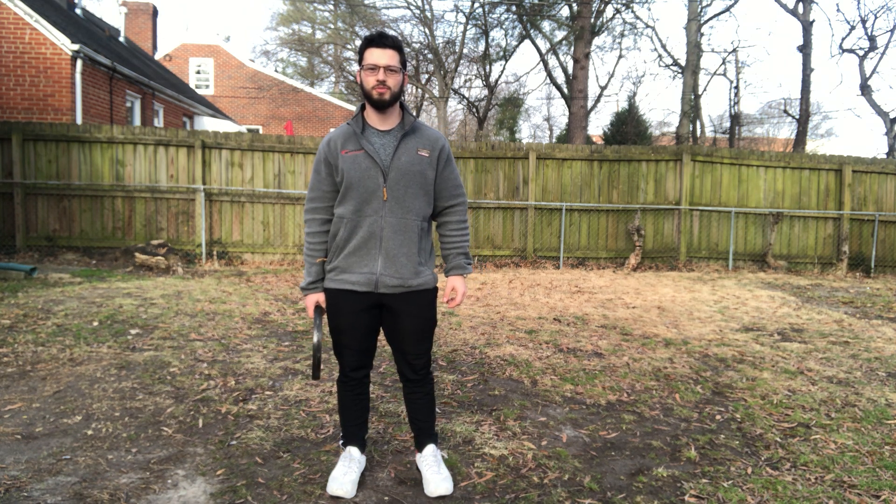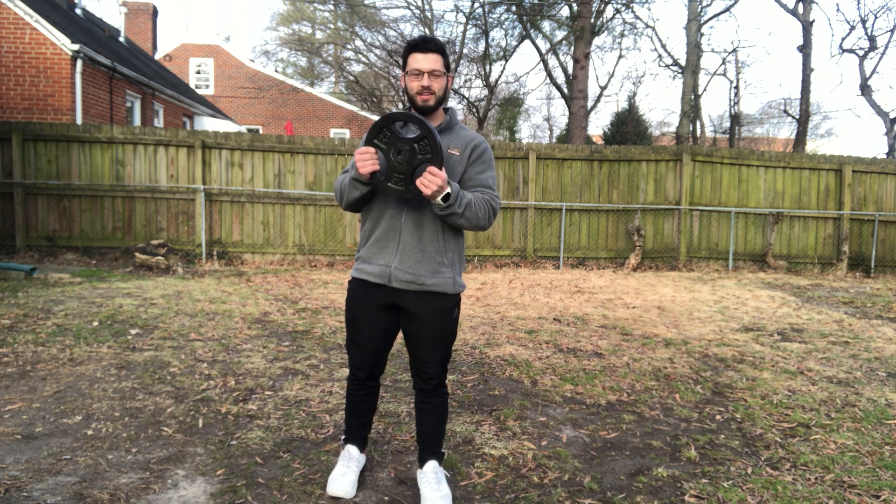Hey everyone, it's Patrick from LSE Health and Wellness. I just wanted to show you a few exercises you can do with one of those weight plates laying around your house — whether you have a complete set of workout gear or just a couple pieces of equipment.